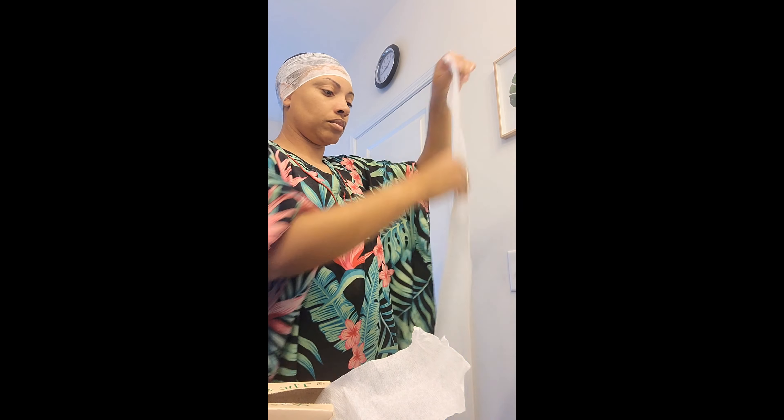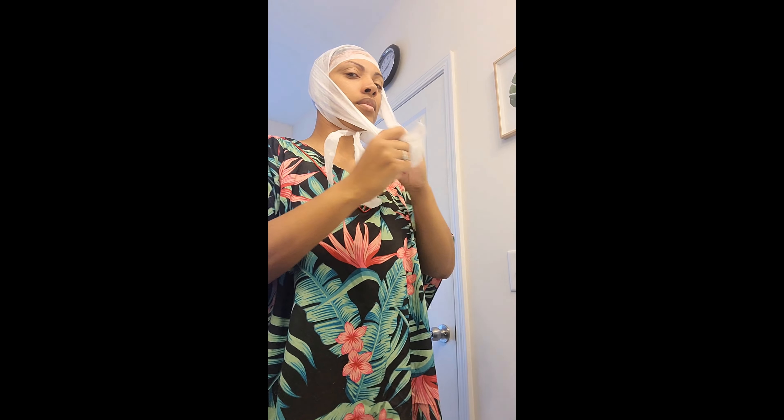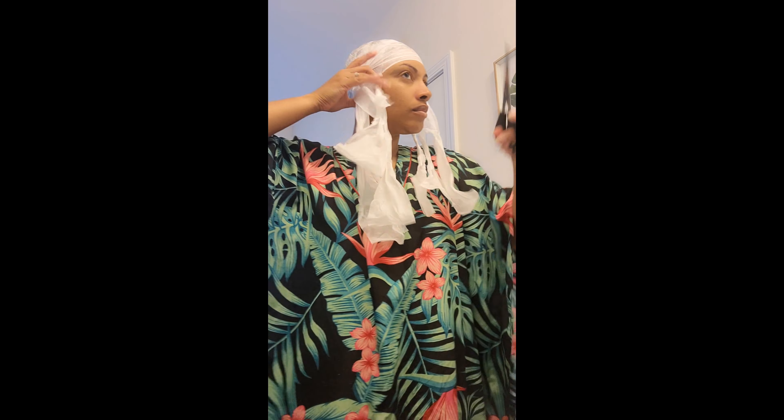When you wrap your hair with these strips, make sure you get everything at the bottom and the back — that's what helps your hair lay down. With one or two strips, you sit under the hair dryer for about 15 to 20 minutes until it gets crispy. My hair is thick so about 20 minutes for me. But I'm using five strips because I'm not getting under the dryer — I'm going to bed. I'm making sure I get everything covered. It takes me about five strips to cover my whole head.